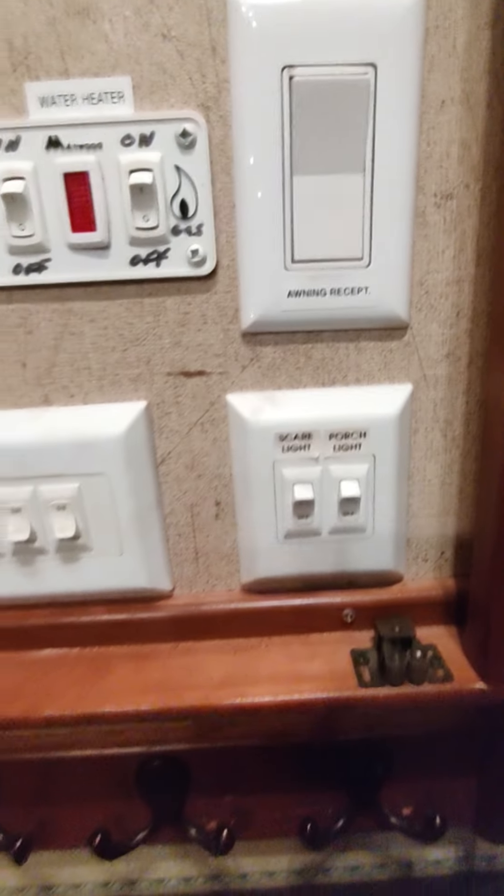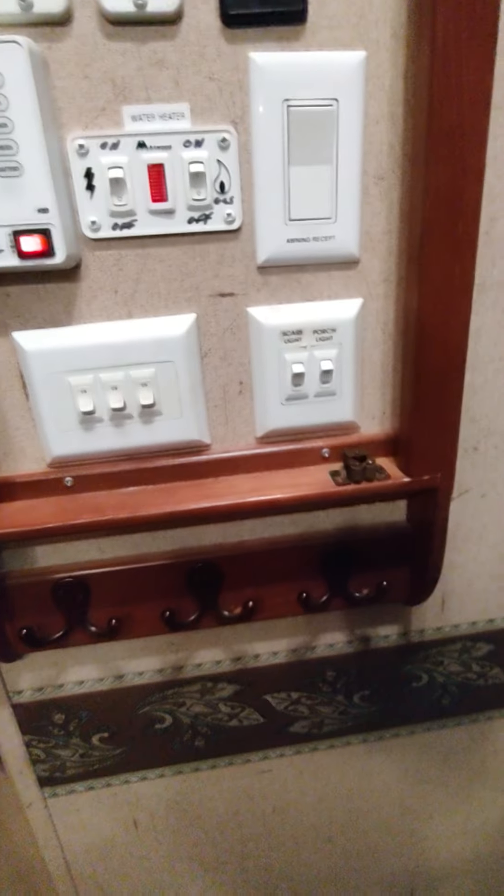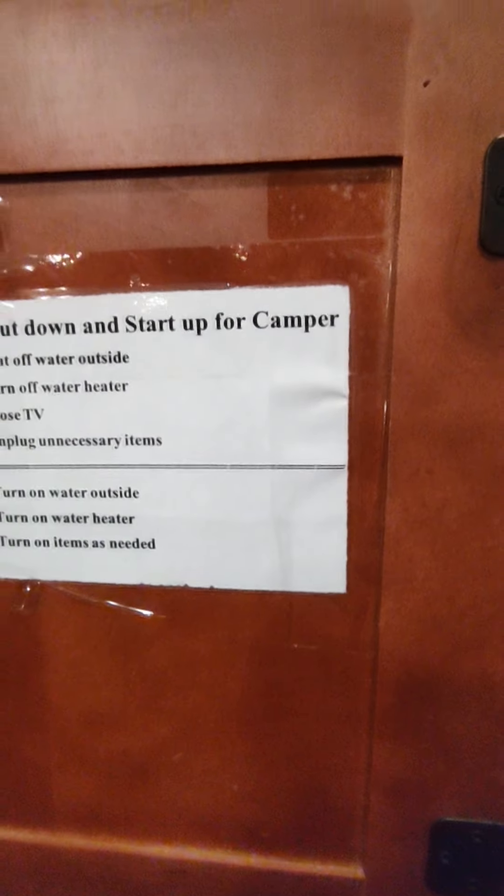This is just a bunch of different interior and exterior lights, and then your scare light and your porch light. It looks like they have a little shutdown guide here that somebody made up.